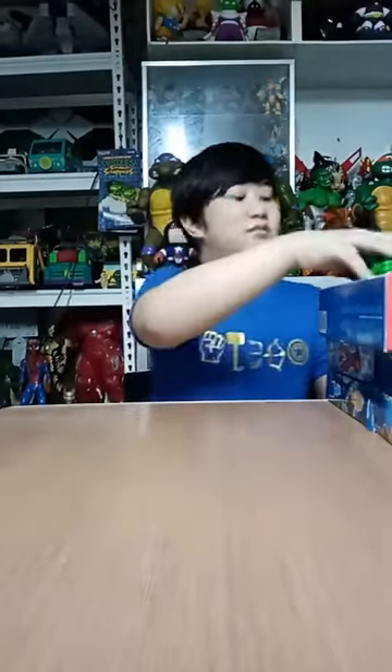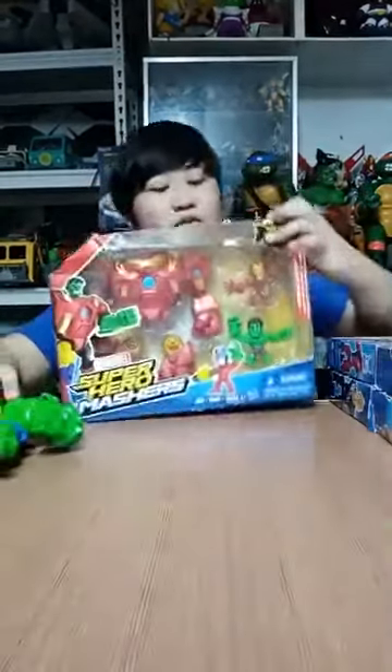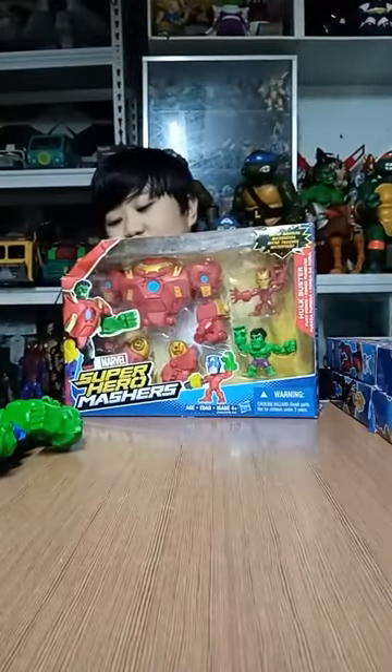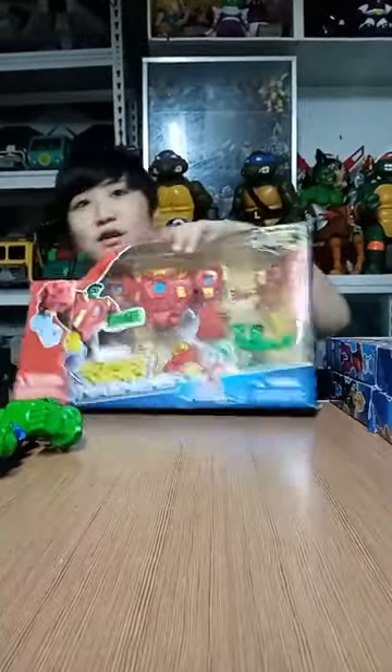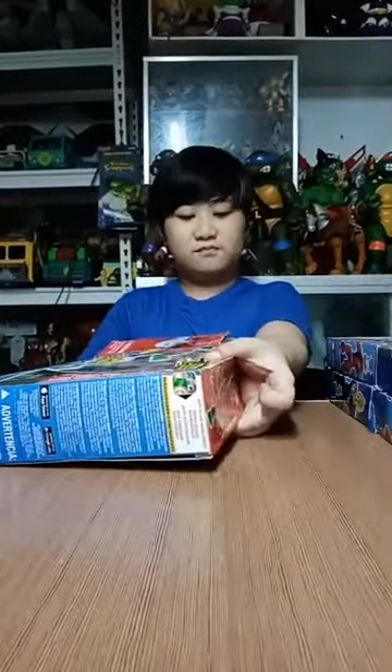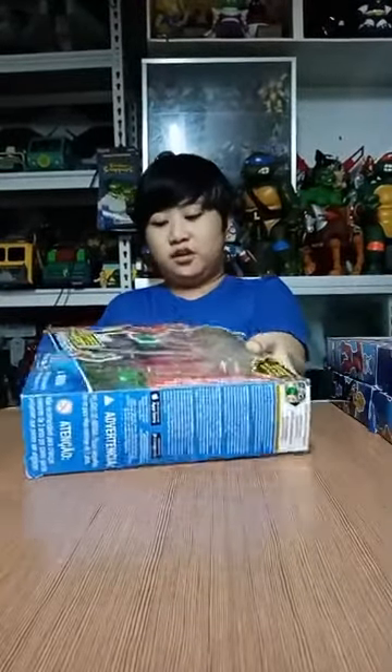Hey guys, it's me, Jameez. Today we're going to unbox some Marvel Super Hero Mashers. These are each sold separately and created by Hasbro. Hasbro has created a lot of toys, like these Marvel Hero Mashers.